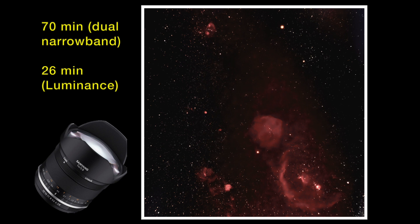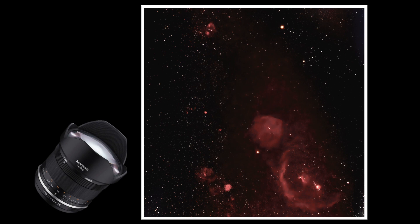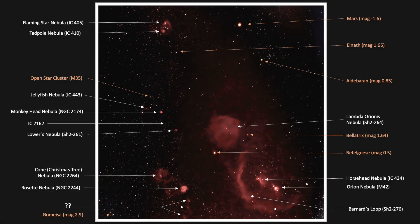From only 70 minutes of dual narrowband nebula data in a Bortle class 7-plus zone, I think it looks pretty darn good. Captured in this one image are many famous nebulae, most of which I have previously imaged at higher focal lengths, all annotated here for convenience. At the very top we can clearly see the Flaming Star Nebula and the nearby Tadpole Nebula. Working down the left-hand side are the Jellyfish, Monkey Head, Lower's Nebula, Christmas Tree Nebula, and Rosette Nebula. On the bottom right we see Lambda Orionis, the Horsehead, the Orion Nebula, and Barnard's Loop. I can also just barely see the tiny IC 2162, and three unknown nebulae visible on the bottom left.